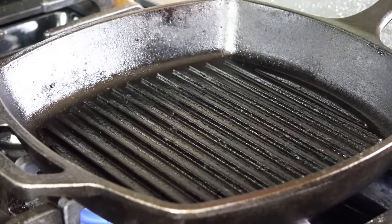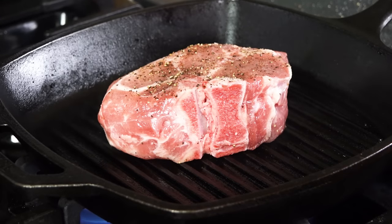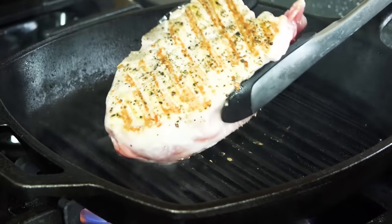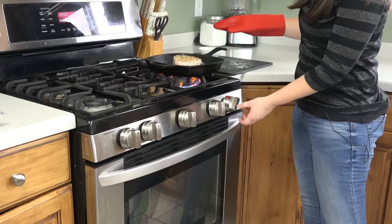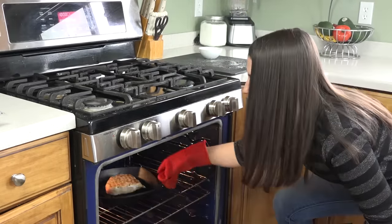Once your pan is smoking hot, place your meat right down into it and we're going to let it sear on each side for about 2 minutes. After 2 minutes, flip it over and let the other side sear. After that side has had a chance to sear, turn off the heat and put it directly into the oven.